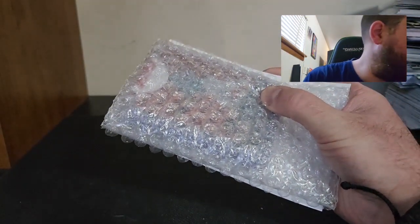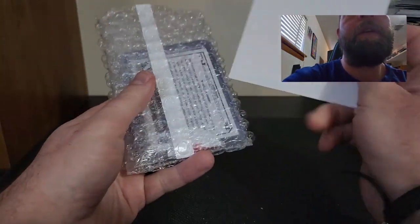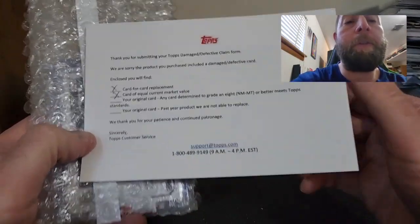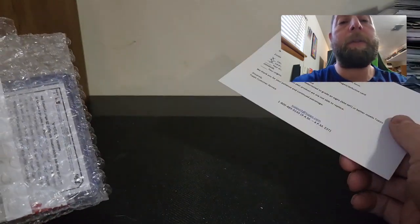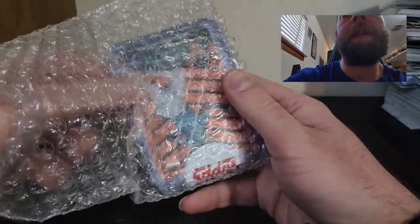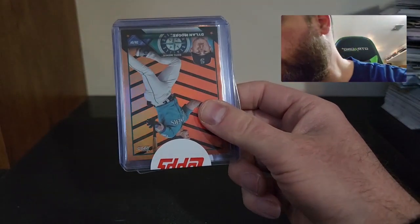I think these are my parallels from Update, if I'm not mistaken. They were able to do a card-for-card replacement or a card of equal current market value, so that's what the form is — you send in the order form to Topps and they send back replacements. Let's see what they were able to replace.